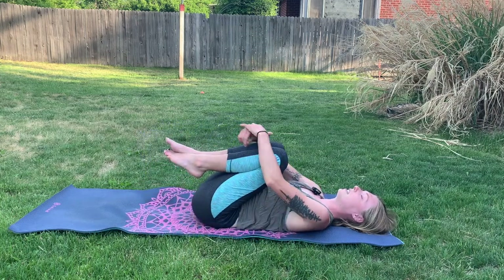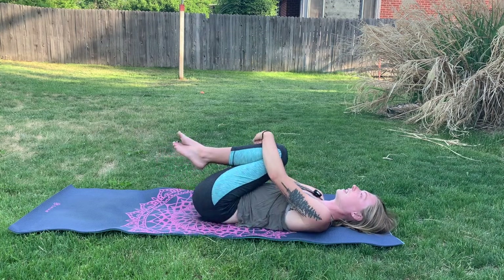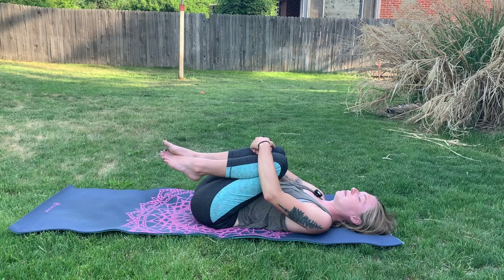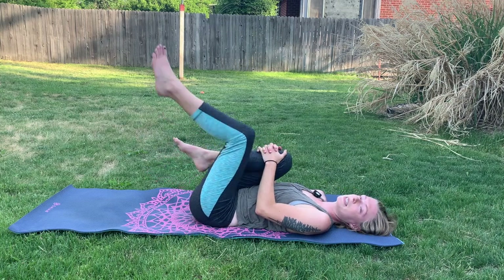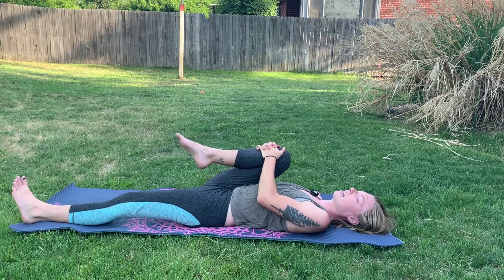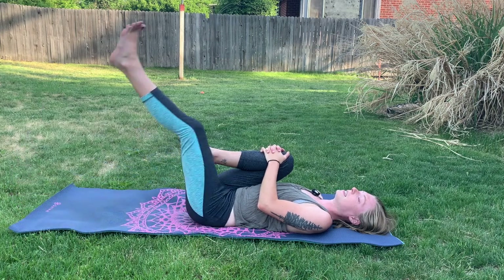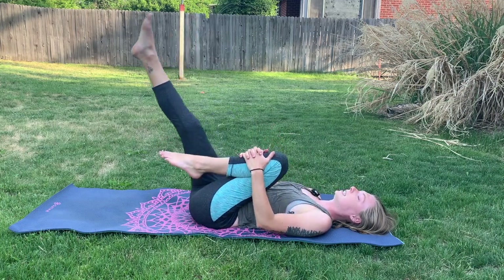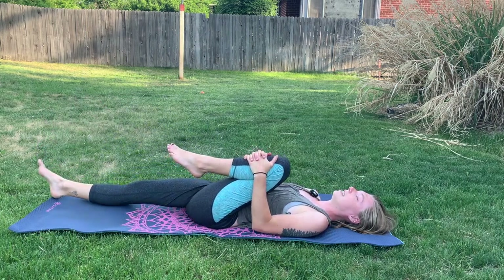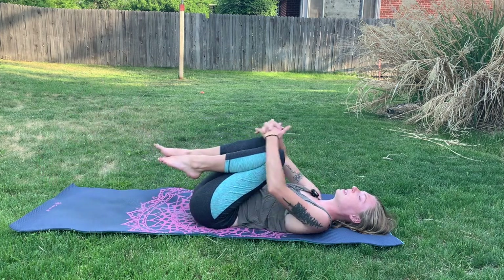We'll bring our knees into our chest here, giving ourselves a big hug, and then rock side to side. Nice and gentle here. And then come to stillness. Hug yourself in one more time, and then we'll go ahead and hug the right knee in as we extend the left leg all the way out long. We're just going to hug this right knee into the chest for a moment. Notice how this feels and then release, bringing the left leg up, hugging both knees for another breath. And then on your next exhale, extend that right leg out as you hug just the left leg into the chest.